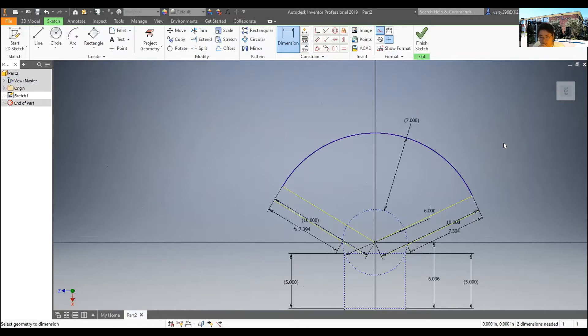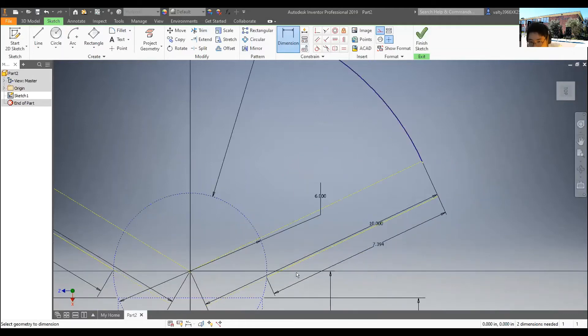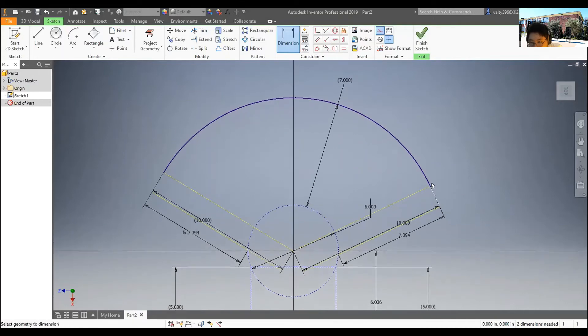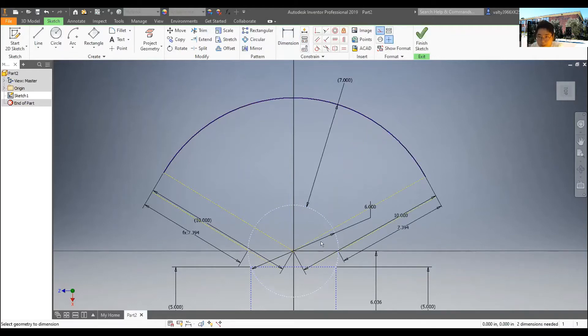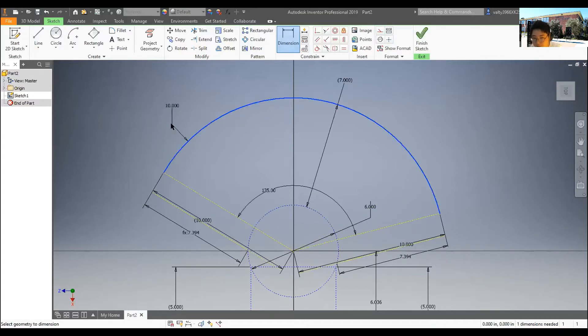Two inches, two inches, same length, and 7.394 for the arc dimension. The point of CADing the arc like this is that when we get a specific degree-of-movement requirement — for example, our doctor wants 105 to 135 degrees of movement — we can just provide that. So please CAD this correctly.